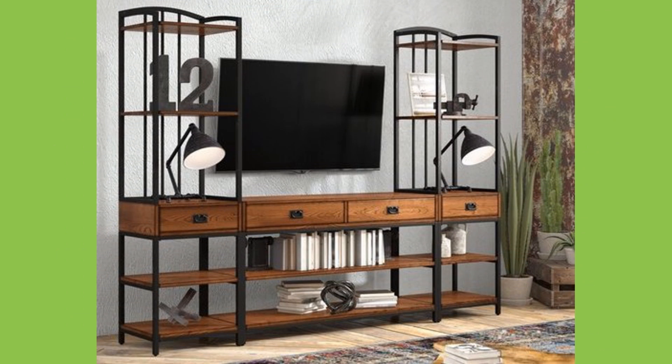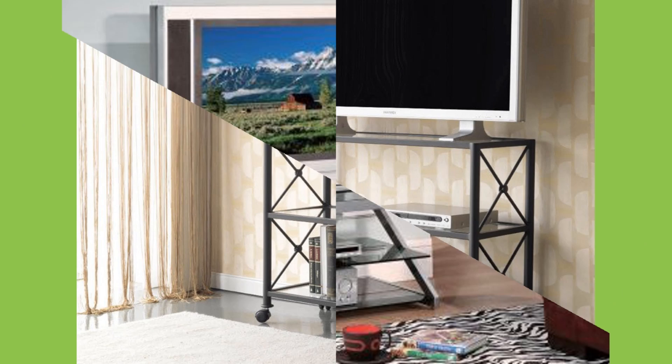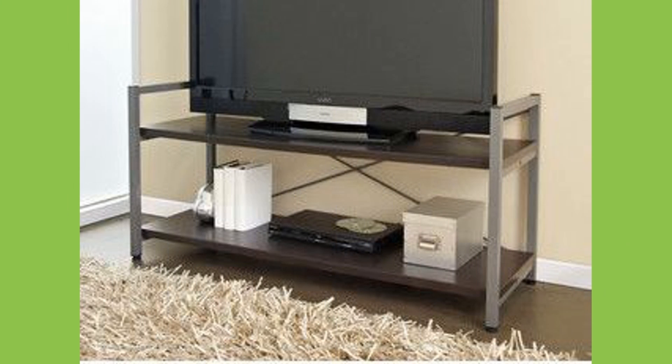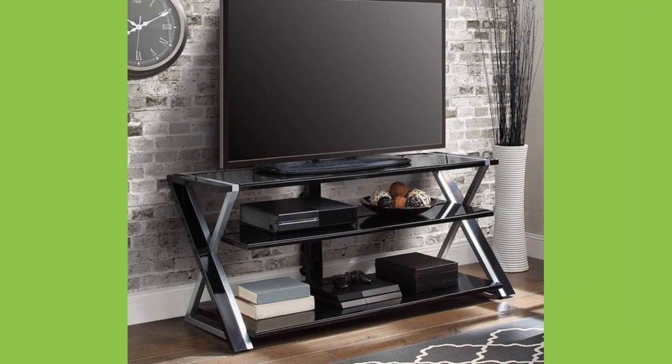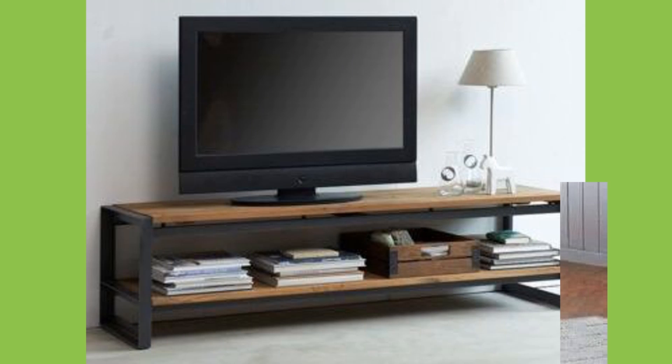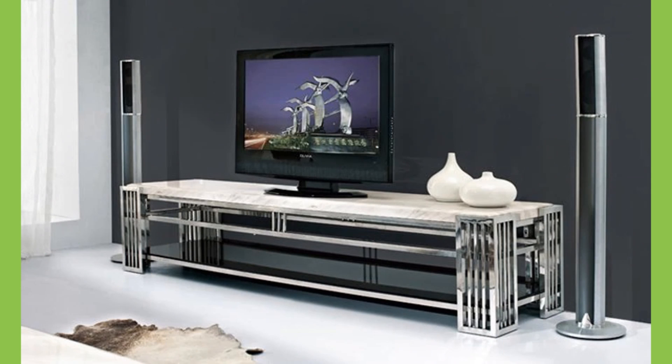The beauty of the TV cabinet lies in its versatility and in some cases ambiguity. Various different furnishings can be combined with a TV to essentially become a TV cabinet. Industrial sideboards and consoles have been widely used to accent the hyper-modern design of televisions, with the rustic charm of industrial design adding a touch of vintage authenticity to a room.